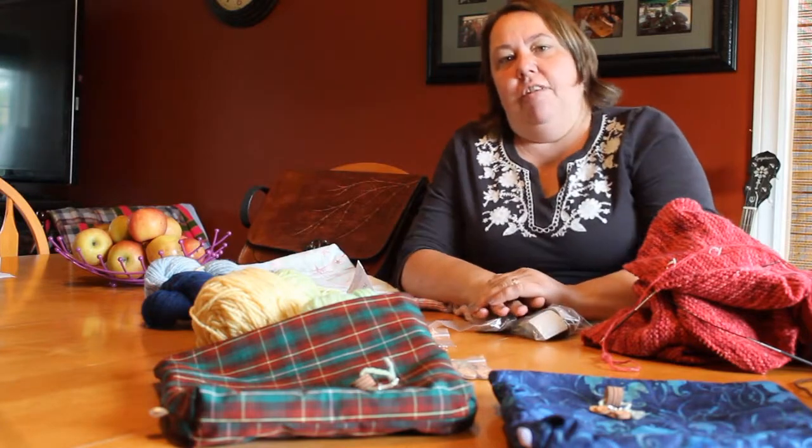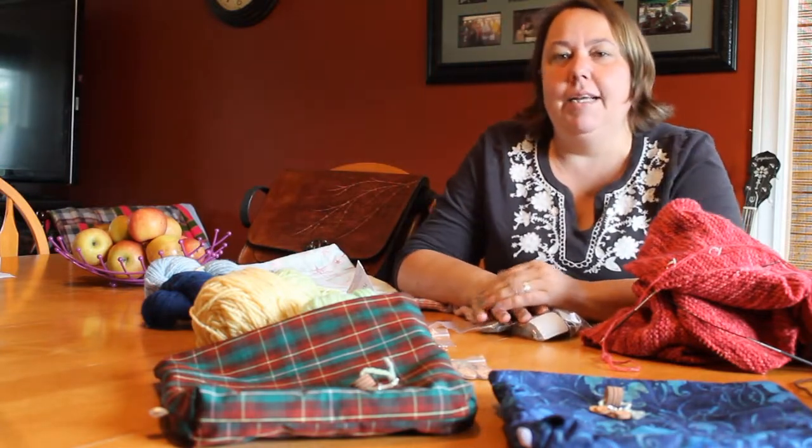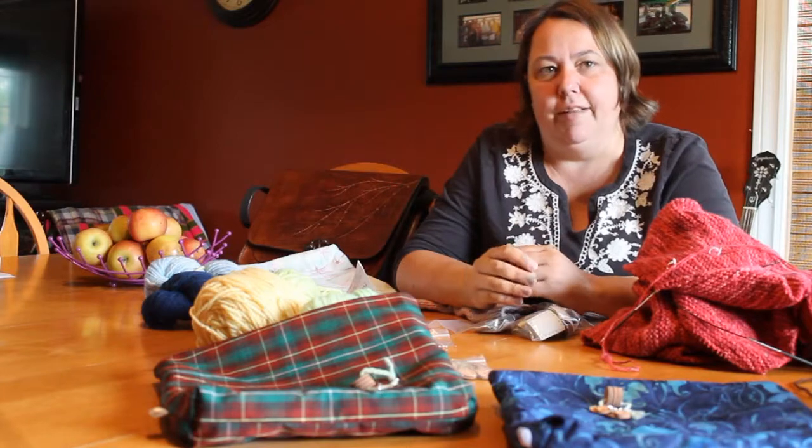Hi, and welcome to Kaa Creations, a podcast about knitting and books I've read, things I'm interested in.